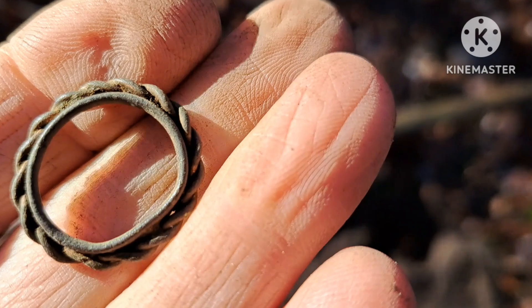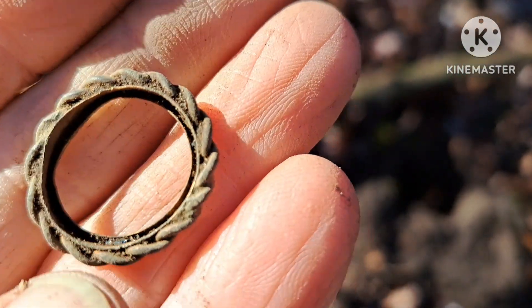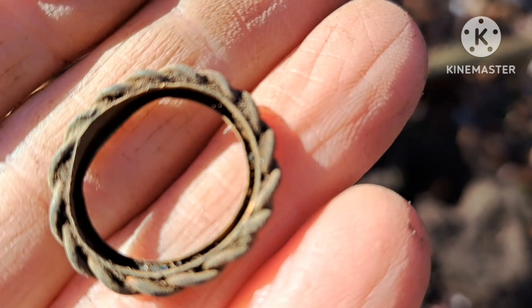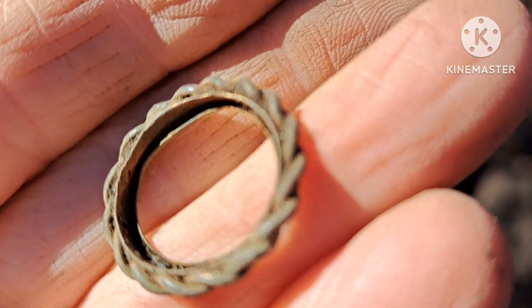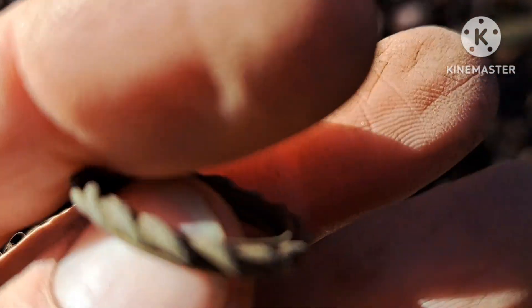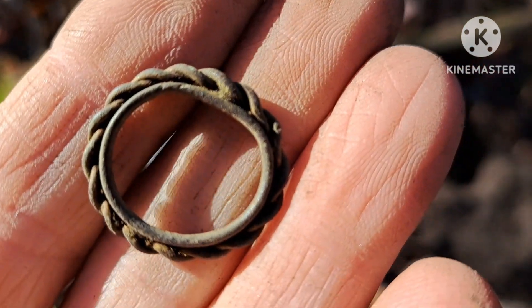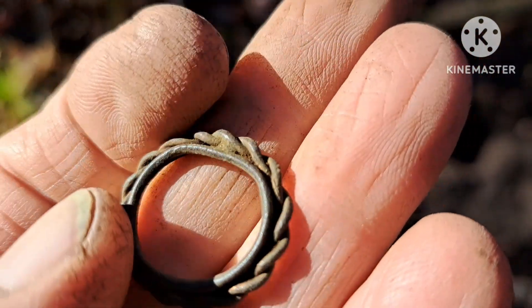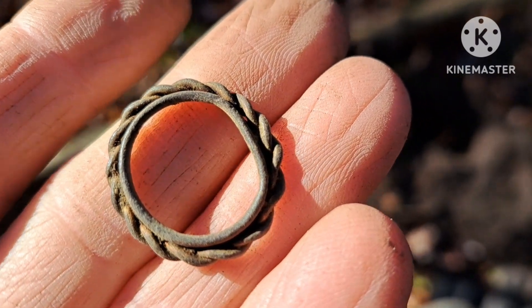This is a pretty cool little find. Part of some sort of necklace, brooch, or pin. Looks like there was something in the center - maybe a cameo or a stone. Cool find anyway.